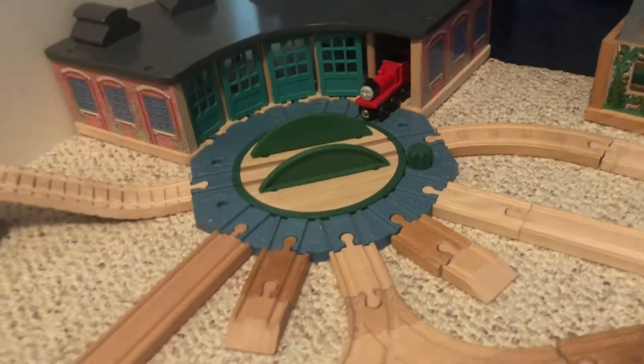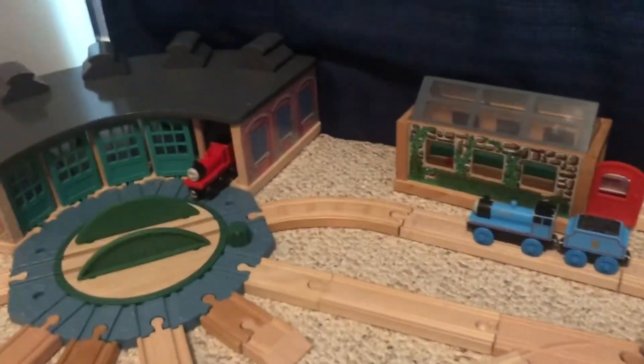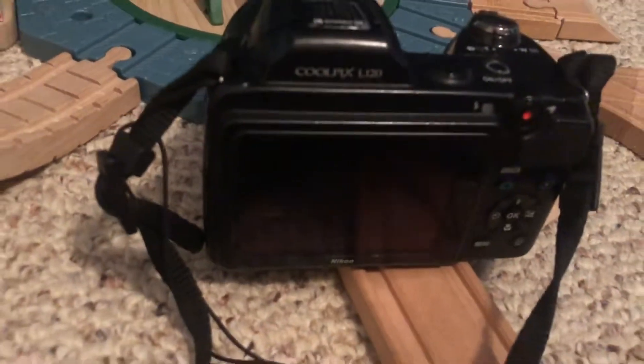Edward is getting ready to puff in to console James, saying it'll be all right. The camera's trying to power off again, but I'm just going to go ahead and get this scene done, and I'll come back when I see you.